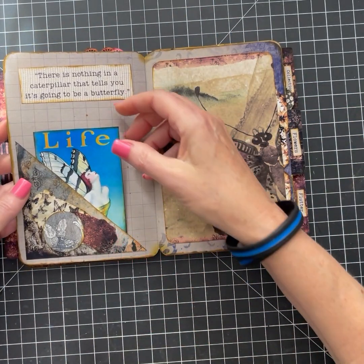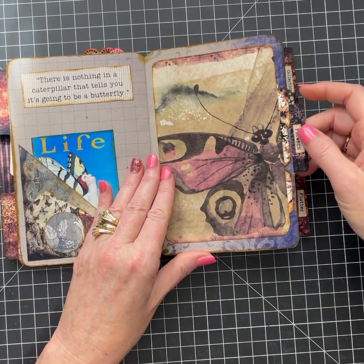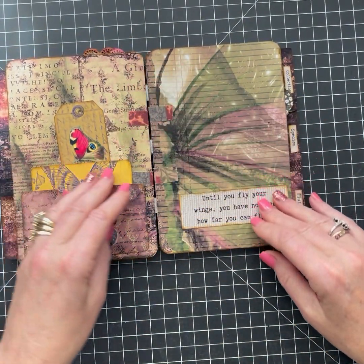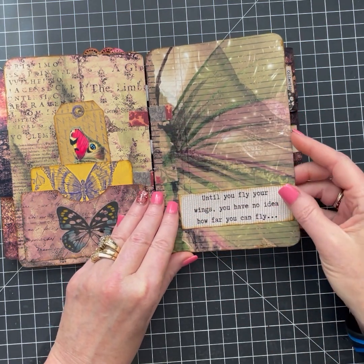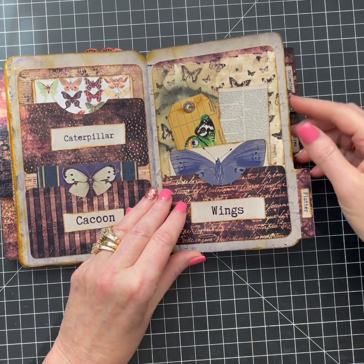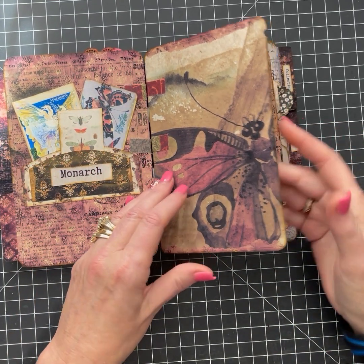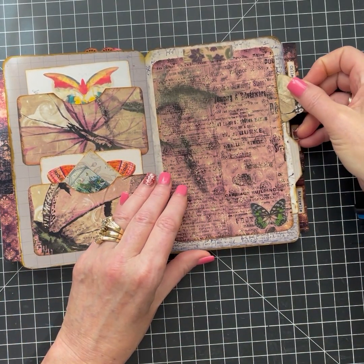Yeah, I should be packing right now. I have to get my hair done today, go grocery shopping, pack — it's crazy. There's never enough time in the day sometimes. I love the greens and the maroons. Just tons of ephemera. It's a double pocket here, and again more side pockets.